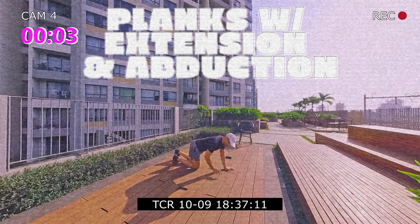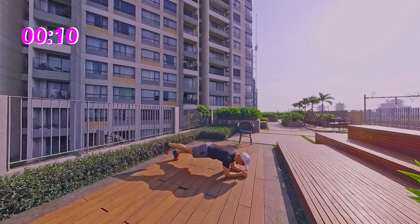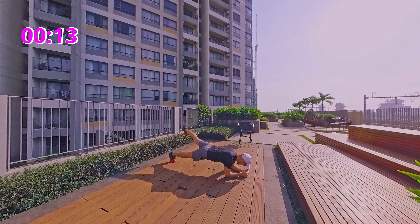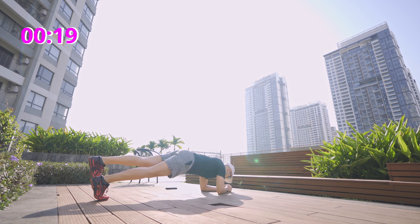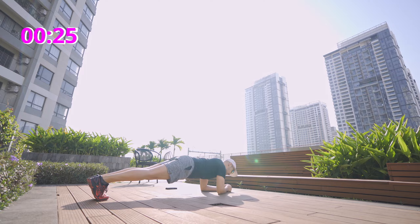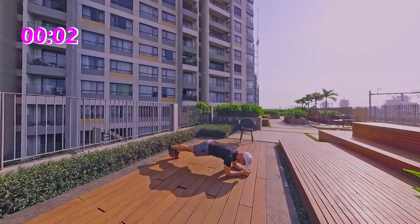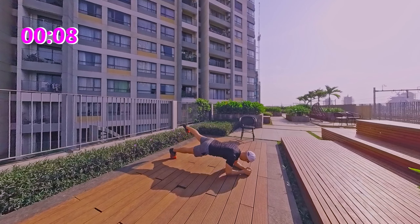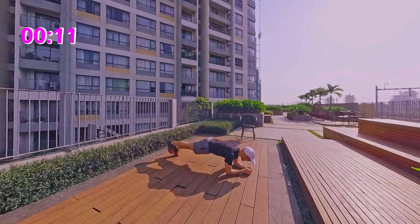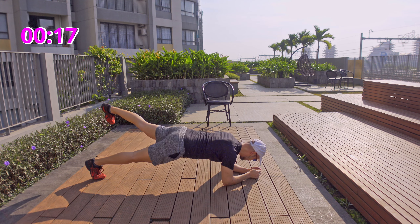Moving on to planks with hip extension. So, plank — bring the leg to the side, other leg up to the side. Full minute of this. You should feel a good squeeze in the bum.